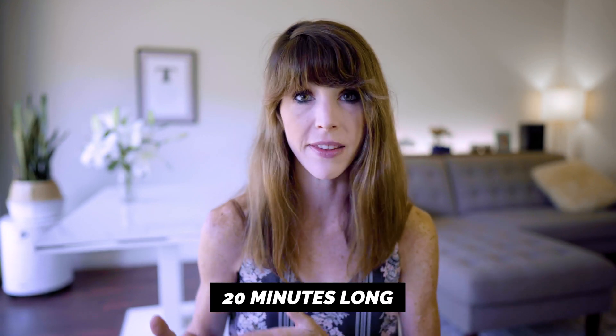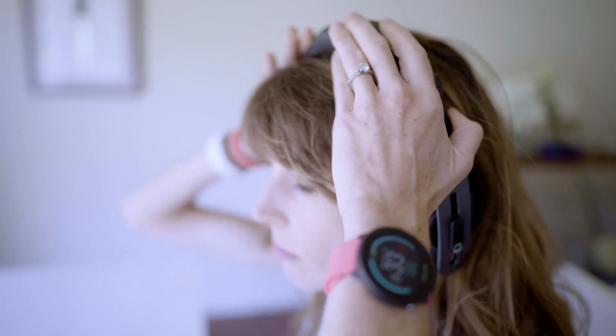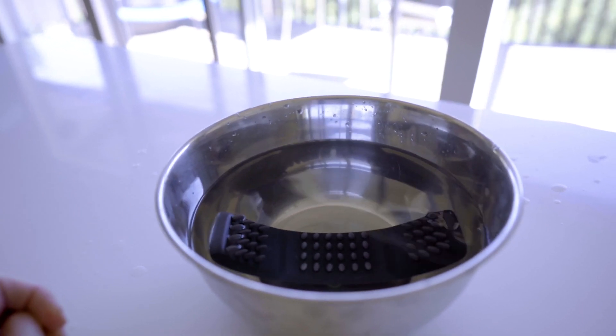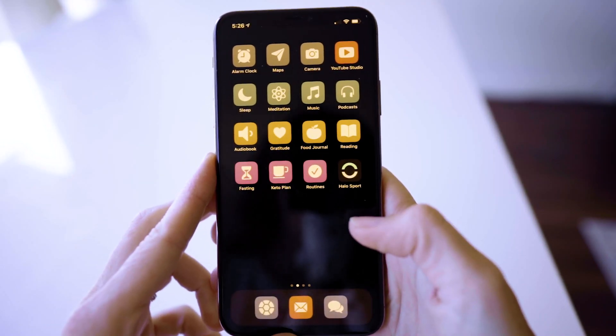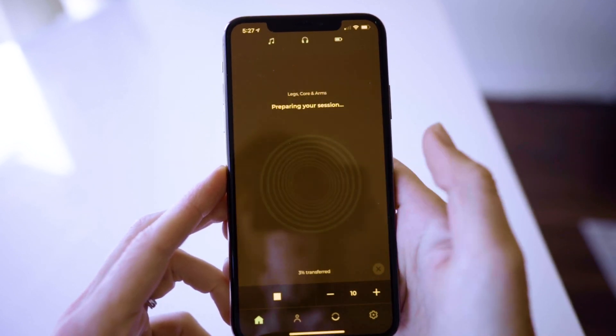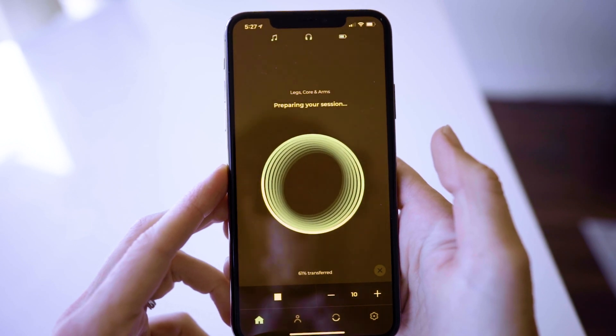The Halo Sport sessions are 20 minutes long. You simply put the headphones on — make sure they're super snug. A pro tip: soak the primer band in a bowl of water for about five minutes before you put it on. Trust me, this will make the connection part a total breeze. Once you pair your Bluetooth, you open up the app and click on 'ready to neuroprime.' The first 30 seconds are just calibration, but you will start to feel a warm, tingling sensation at the top of your head. It's definitely not painful, but it feels a little weird at first — kind of like a soft scalp massage.